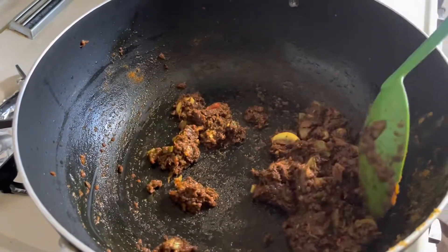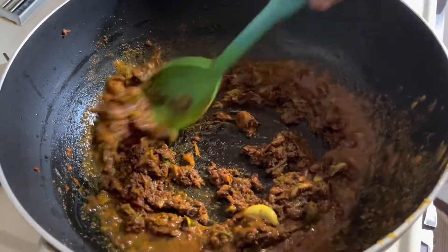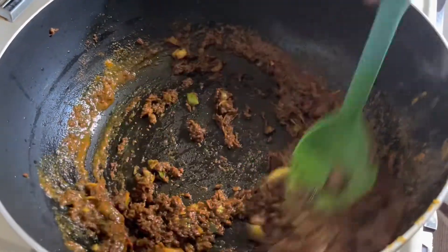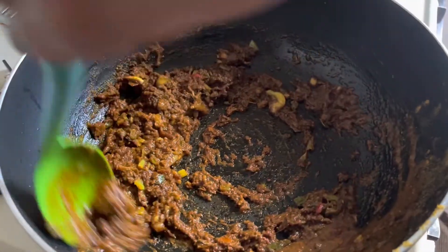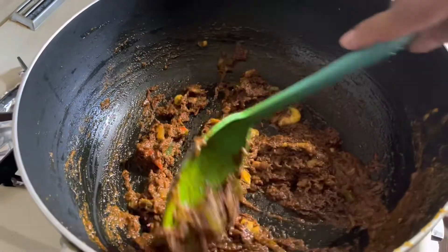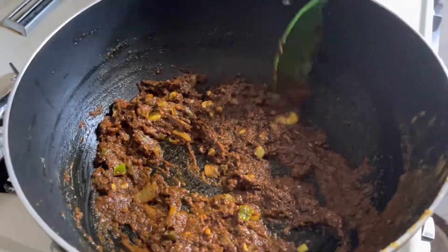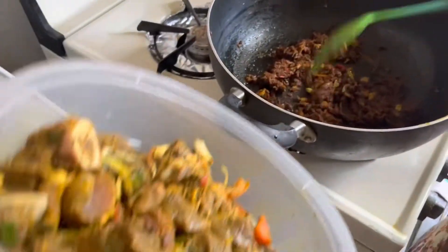I'm just going to add a little tinge of water. I am going to let this fry for two more minutes and then I will add the goat and zucchini. Okay, the masala is all fried up — I'm going to add the goat to this.